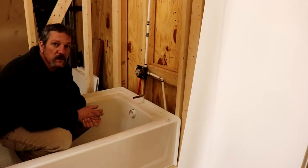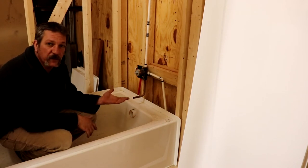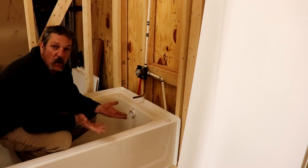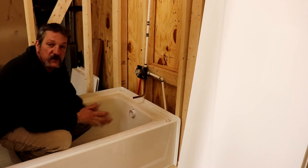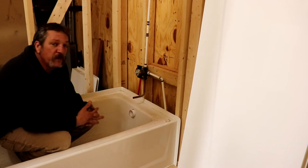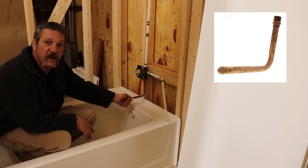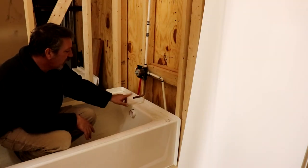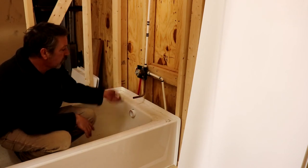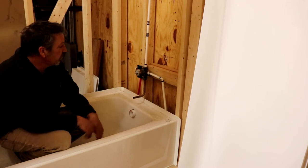Before you get too far along with setting your tub, you want to do your rough-in plumbing. Most plumbing companies have their own standards — we go 30 inches up off the floor, and the tub spout is seven inches down from the valve. We use the little pre-made tub spouts. Here in the training center we've already cut this off, but you can get these pre-made, already set up. Just put some thread tape on there and screw it in and you're ready to go.